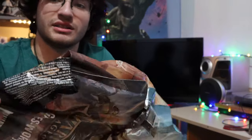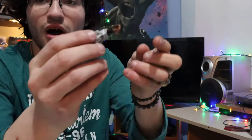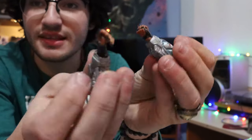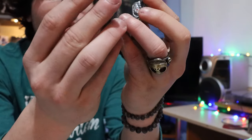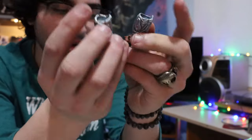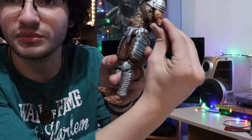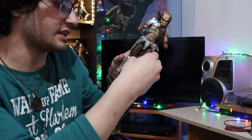When I took the hornhead out of the box and tried to articulate him a bit, both of his arms broke off. So just like I did with the NECA Pennywise figure, I'm going to drill a couple of holes using my hand drill — right there where the thing broke off — and hopefully fix this guy.